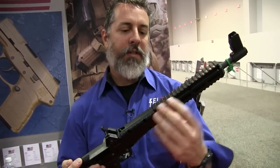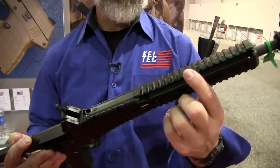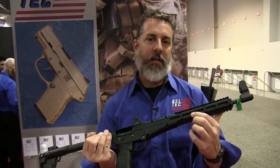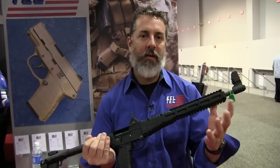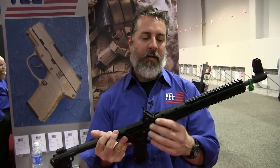Moving to the hand guard, you'll notice it's much more slim lined than the first gen. It's got a 1913 pick rail, both on top and bottom. It also has the M-lock slots, so if you want to pick up some of those Magpul sections and go ahead and put a flashlight on there or any other accessory, you've got that available as well.